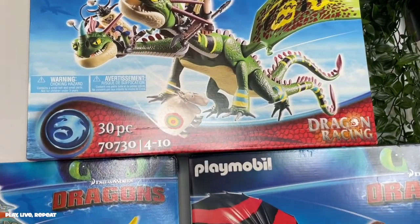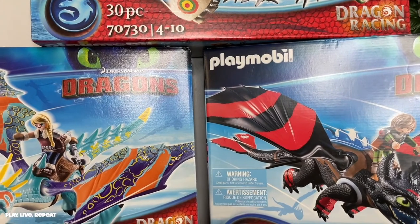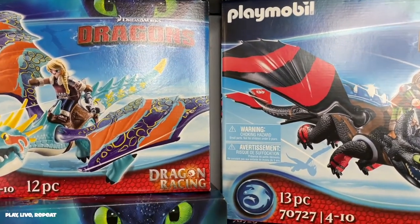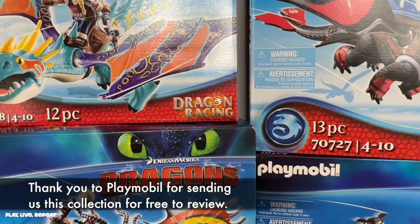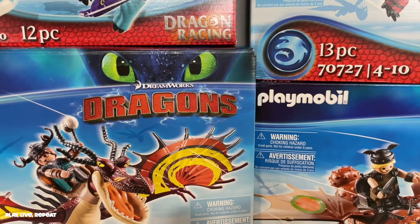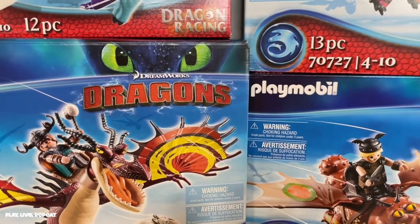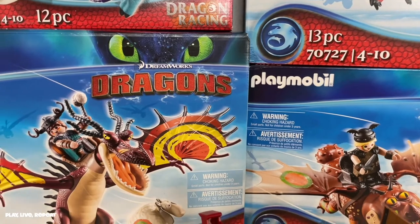Hey guys, it's Tiffany. Welcome back to my channel. Today I'm going to be unboxing the complete collection of the brand new DreamWorks Dragons Dragon Racing Collection. This is by Playmobil. It includes a whole bunch of awesome play sets to build and to really interact with and bring the whole franchise of How to Train Your Dragon to life.